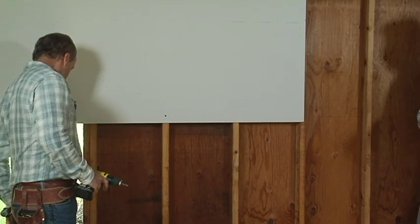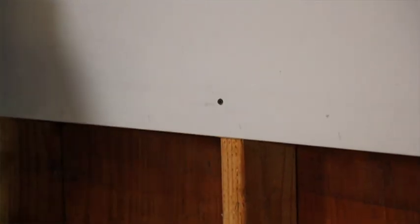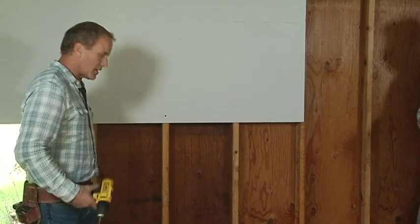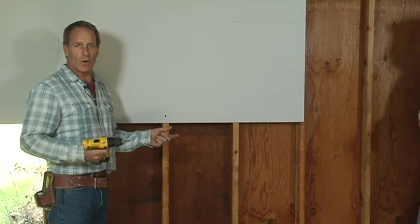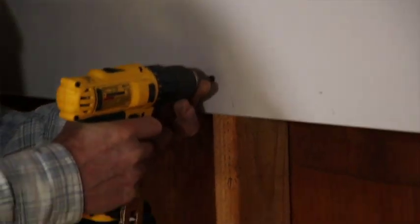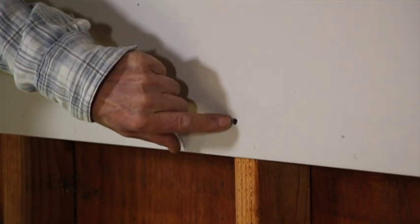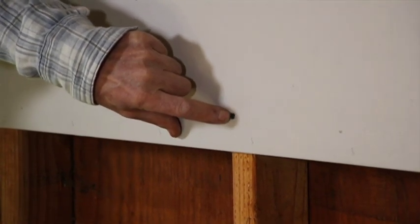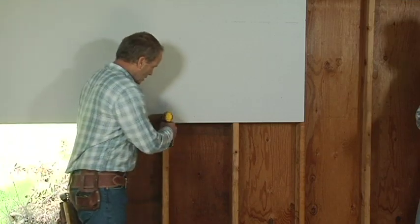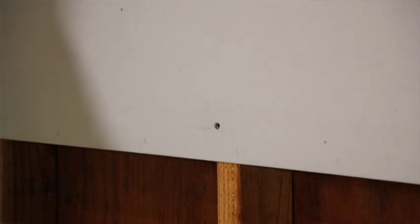If I leave the screw like this, you can feel it proud of the surface — and that's bad because you won't be able to tape your wall. You'll have to go back and fix all your screws. A small dimple like this is basically how you want your screw to be.